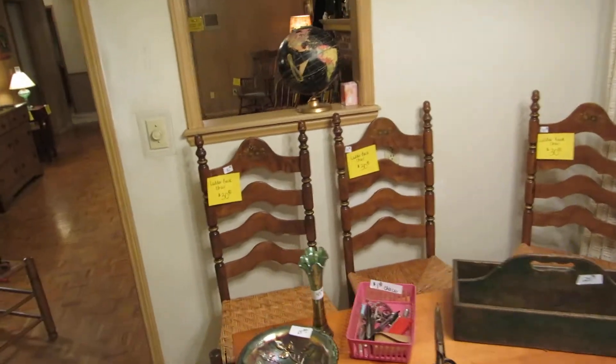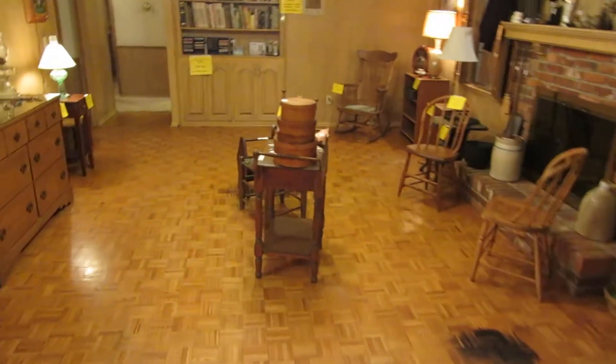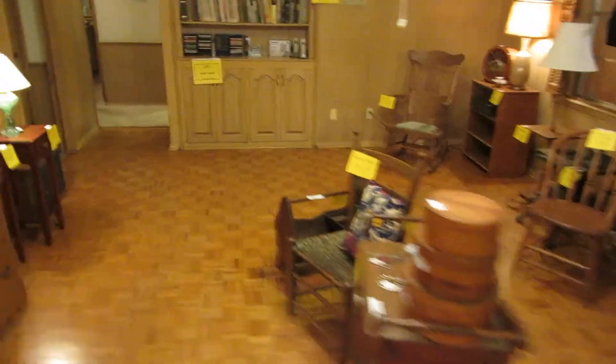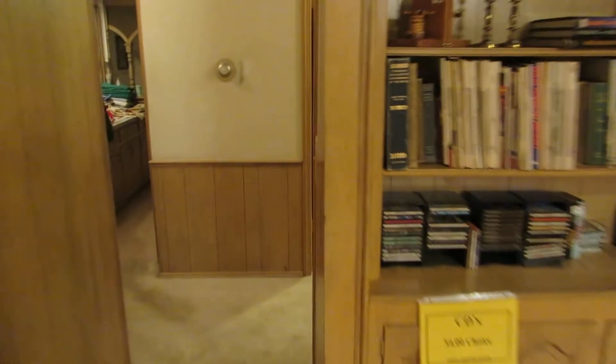Most of the estate sales we do, the people usually have stuff from the 1950s and newer. This one actually has a lot of older stuff from the 1800s, so it's kind of a neat sale to come to. In this closet is going to be the bulk of our military uniforms — some will date from World War II, some from the Korean War. They had several different family members, so there's a broad timeline on that.